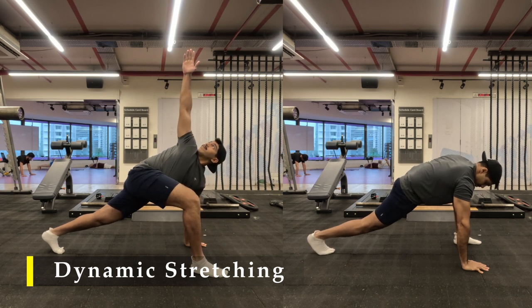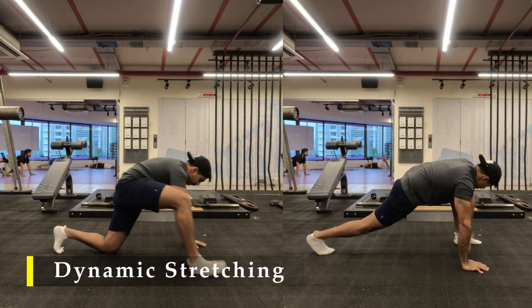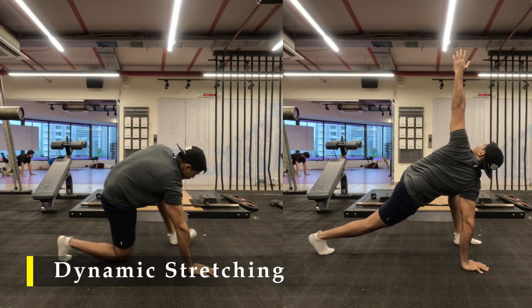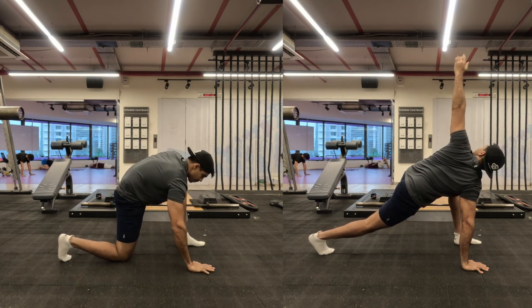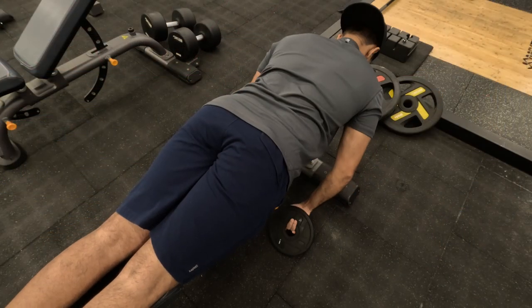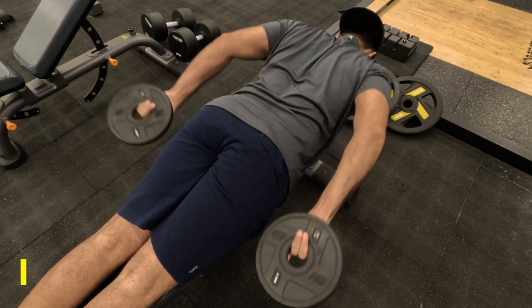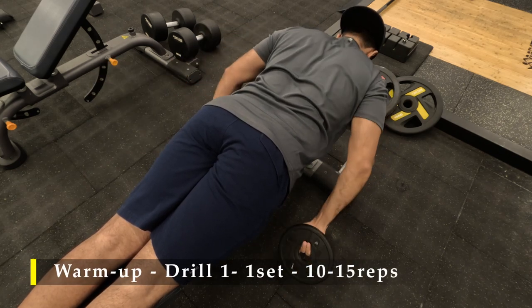5 repetitions on each side without fail every day is a good amount of help. You can also do it before going to sleep and the first thing in the morning regardless. Done with our greatest stretch, now let's dive into our mobility drills for our shoulder and also stabilizing exercises.